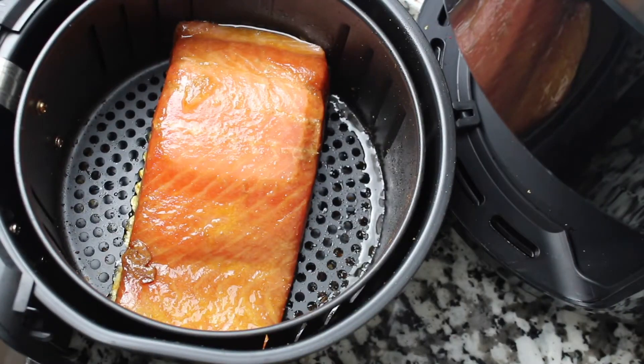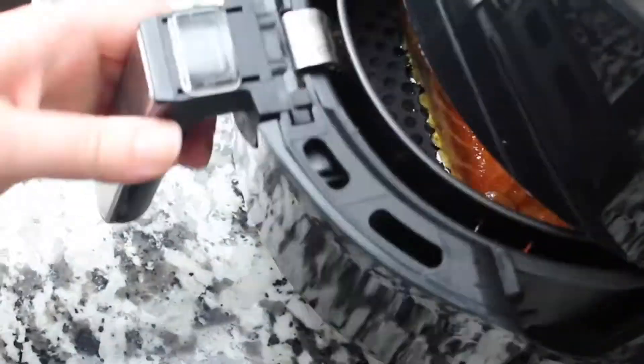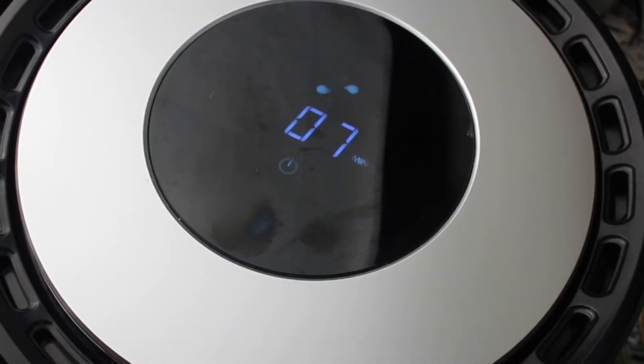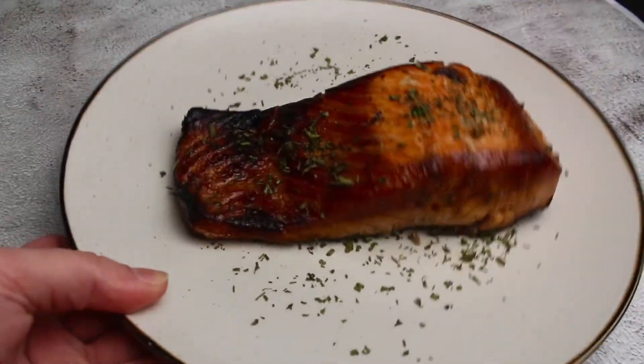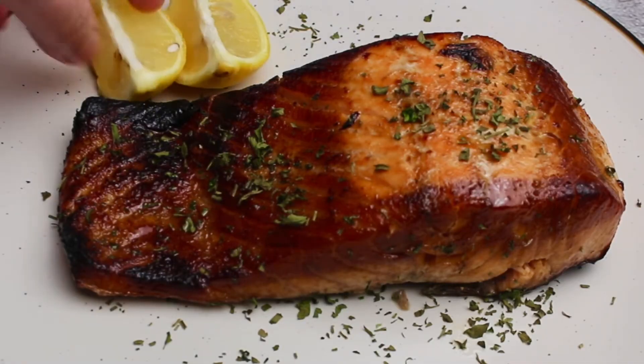Place your salmon in your air fryer basket and air fry on 400 degrees for seven minutes. And there you have it, a delicious and juicy air fried salmon in minutes.